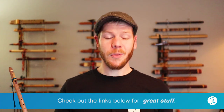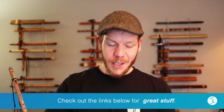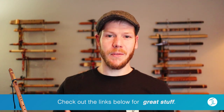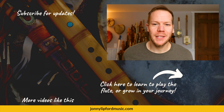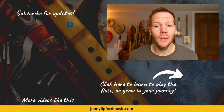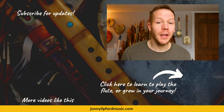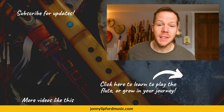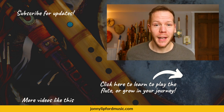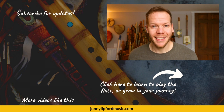Thanks for tuning in to this episode of Johnny's Flute Reviews. On this channel we do tips, tutorials, covers, originals, and reviews of all sorts of different things surrounding the Native American flute. If you're interested in growing as a flute player, click below for more information. If you're looking for more videos like this, see the playlist in the corner. Please consider subscribing so you're notified every time new videos drop. Thanks — we'll see you next time.